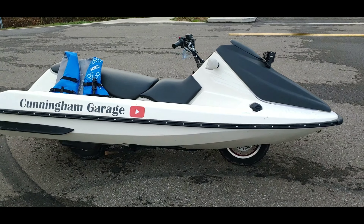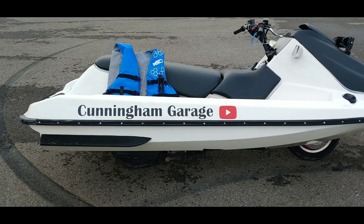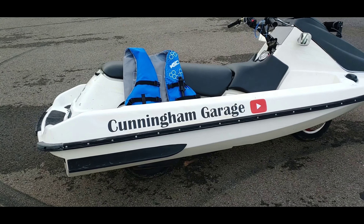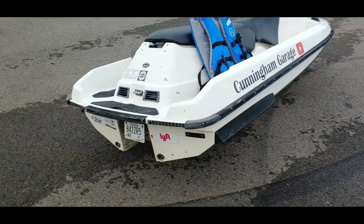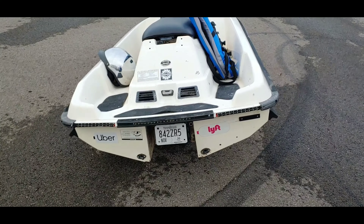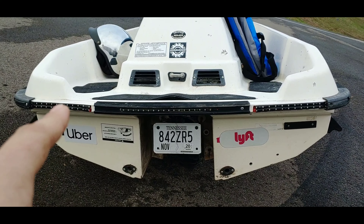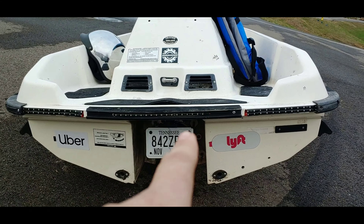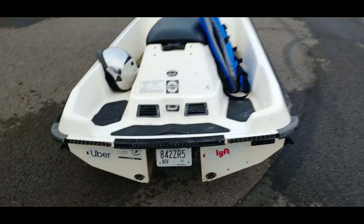This thing rides amazing. I have yet to ride a motorcycle that is this fun. It is just so much fun to ride. It's comfortable and it rides smooth. The back end is hilarious — I did stick Uber and Lyft stickers on the rear. You can see the brake lights, turn signals, and a running light. And the license plate has its own light. It's awesome.